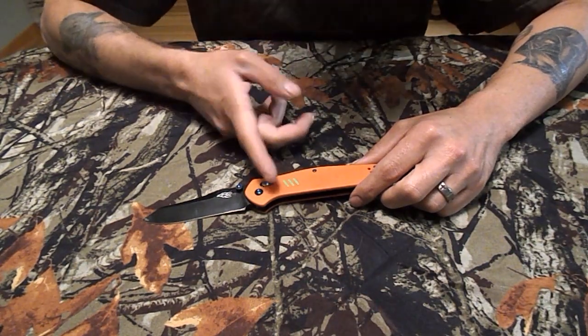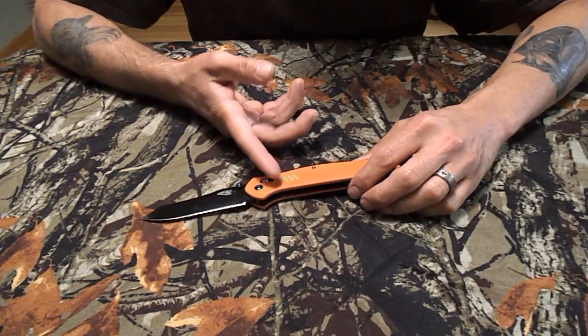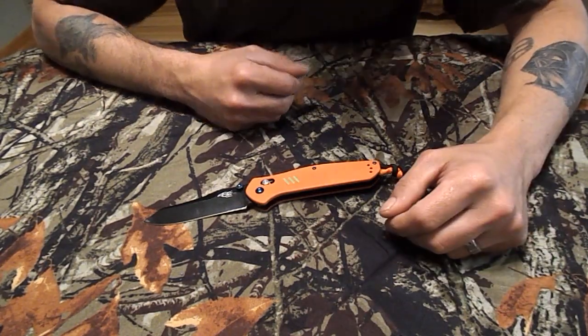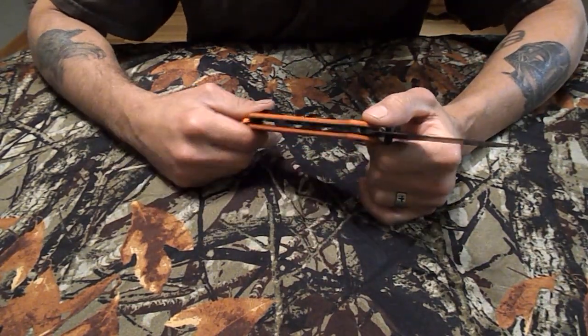I'm kicking myself because when I ordered this, if I'd gone to the next page on Amazon I would have seen the carbon fiber one for just $20, and this one was $18. Oh well — I like the orange, at least I don't lose it. It's a three-and-a-half inch blade and overall just over eight inches.